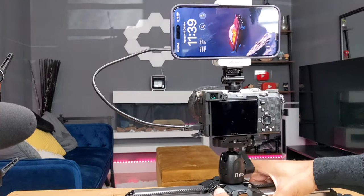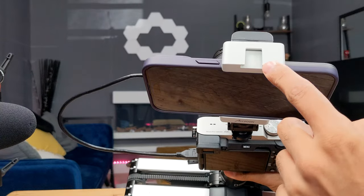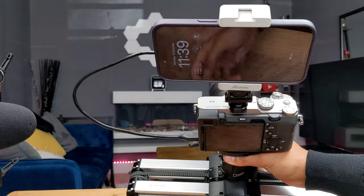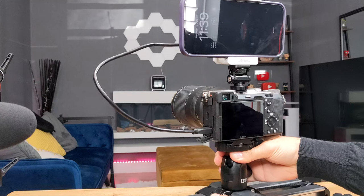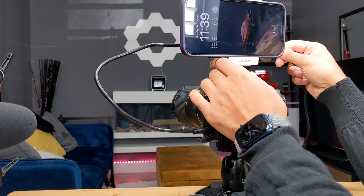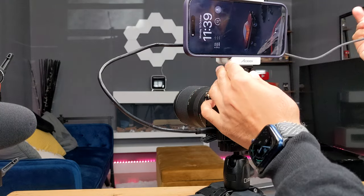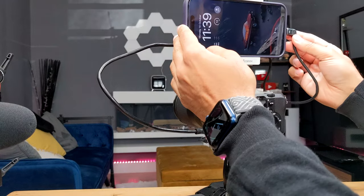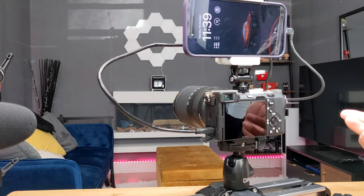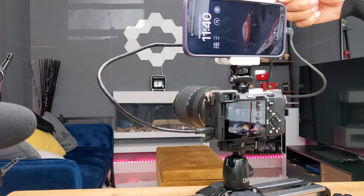There's also an additional cold shoe mount at the top of the Axoon device, so if you wanted to put a microphone or a studio light on there you have that option. Then the last step is to connect the USB-C end to the video out port on the other side, and connect the Lightning port to your phone. That's it — quick and easy. Now just turn on your camera, press the on/off button on the Axoon device, and launch the Axoon C app.